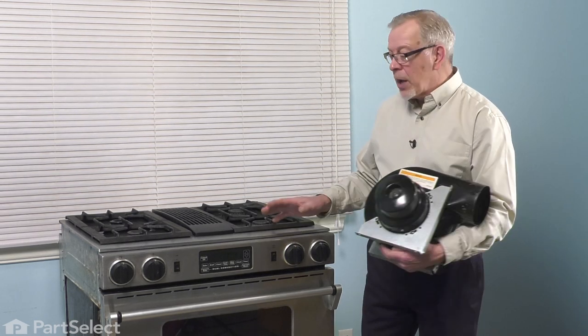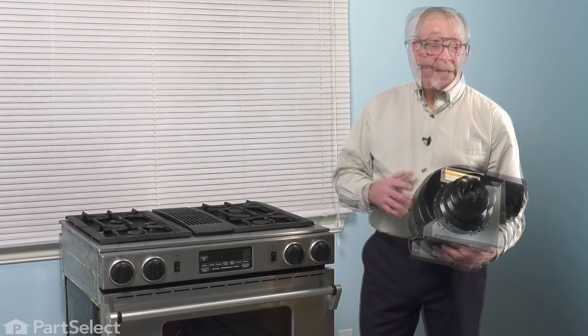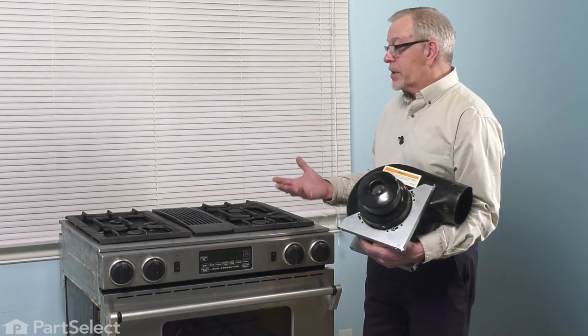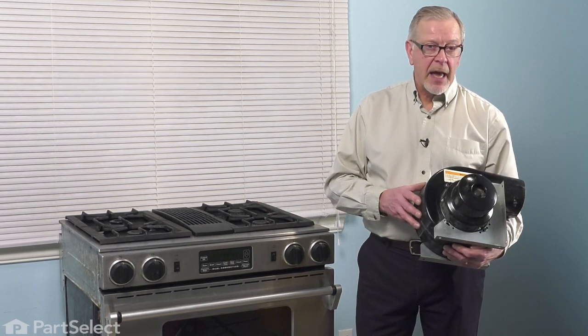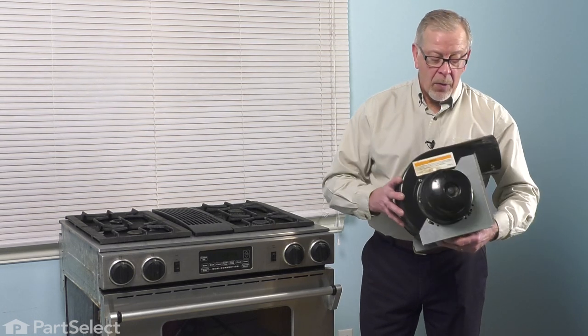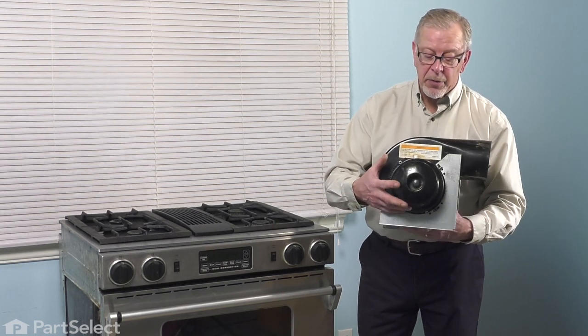If you're working on the appliance and need to remove it, you'll want to disconnect the power and, in this case, your gas line as well. If it's a cooktop unit and it is gas and you decide that you need to remove it, again you would have to disconnect the gas and the power. Once we have access to the blower housing, we can then remove that motor.